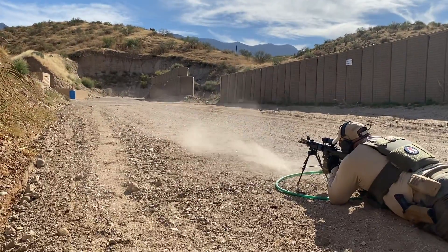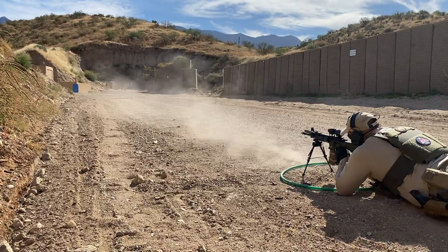From this position it's three hits on the right target, two hits on the left target, then one hit on the right target.